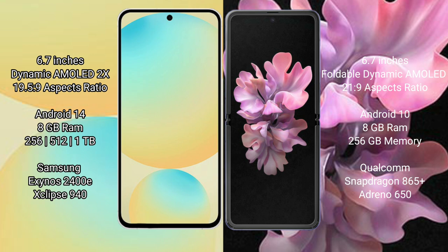The Samsung Galaxy S24 FE runs on the Android 14 operating system. The Samsung Galaxy Z Flip runs on the Android 10 operating system.